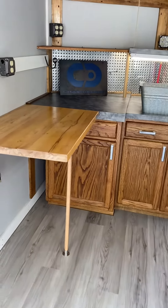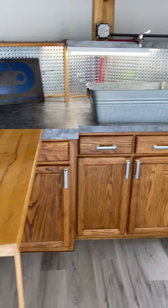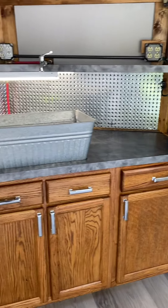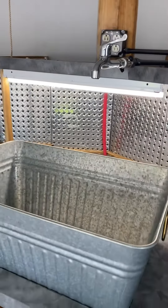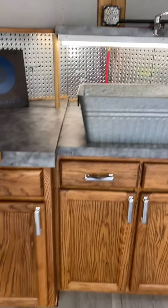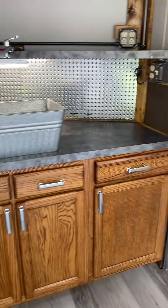Got some more workspace over here with a nice table, and up front there's actually a little kitchenette. This is a sink — I've got a water hookup in the front. We're also going to have a water reservoir under one of the cabinets so we'll have water as well.